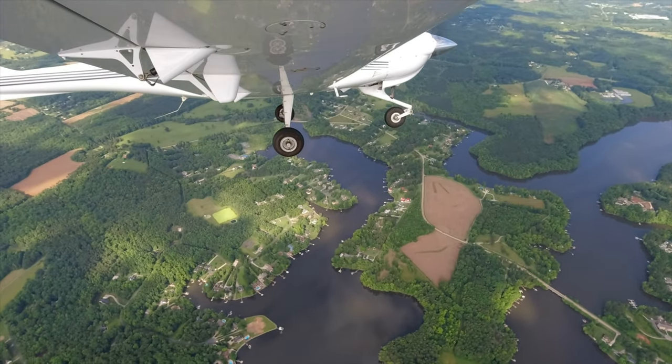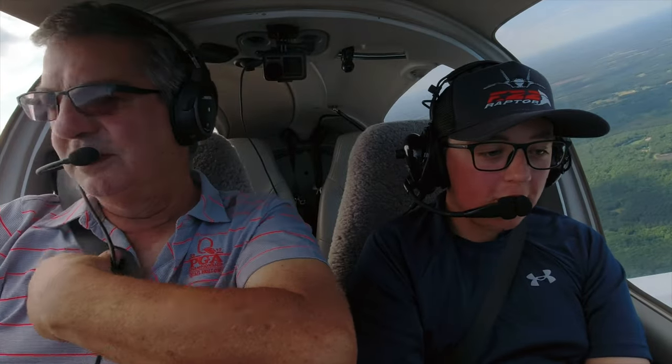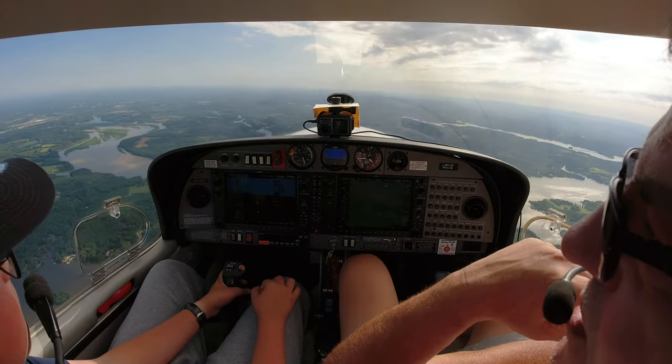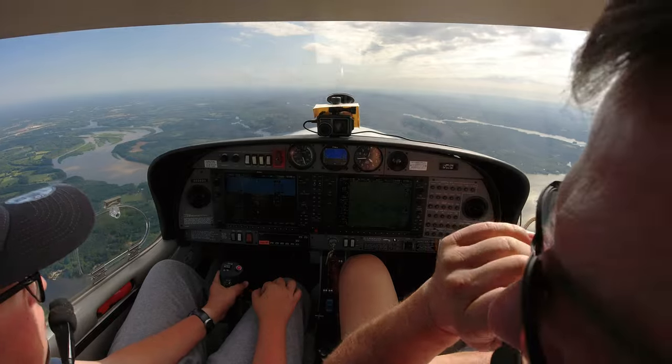We have our heading bug already set so we know where to stop. It should take us two minutes. Very good — holding your altitude right there. Might be a natural! Almost like flying a remote control plane, huh? Almost. It's very similar to Microsoft Flight Simulator.